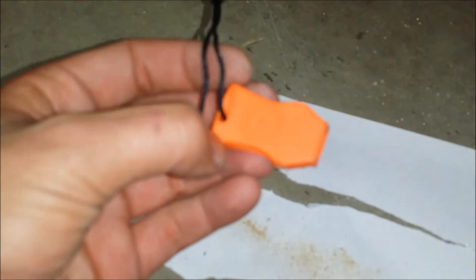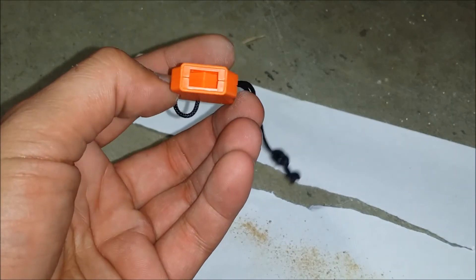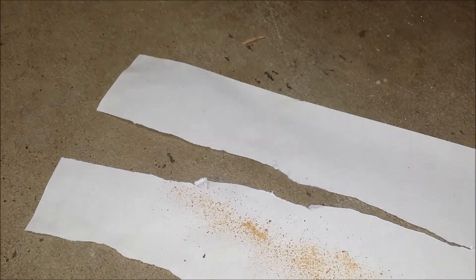And the jet scream whistle, which also floats. We'll give her a blow and see what she sounds like. It's very loud. Hopefully it didn't hurt your ears.